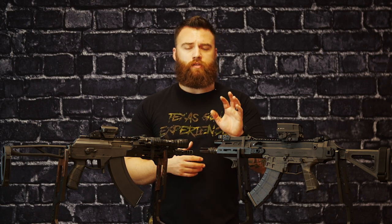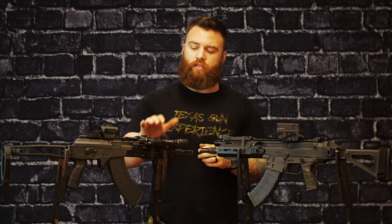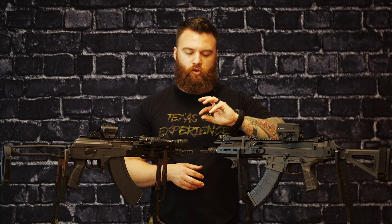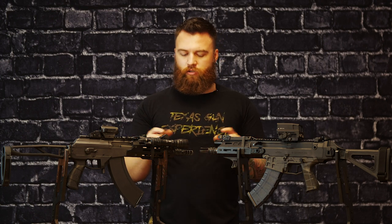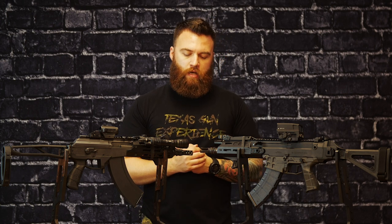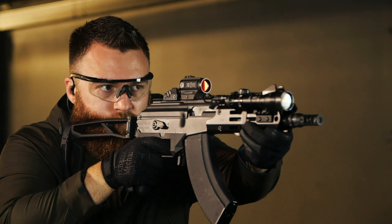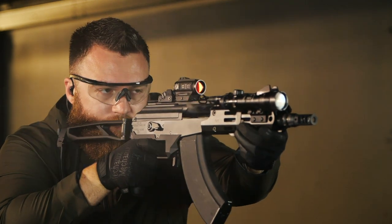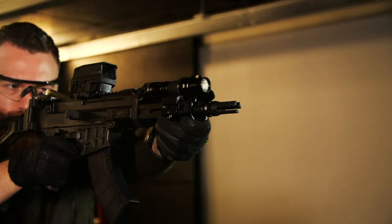Muzzle devices: from the factory, both come with flash hiders. The Bren comes with a standard A2 birdcage that you see on most AR platform rifles. The Galil has its own proprietary three-prong twist design — pretty cool looking and effective as a flash hider. But we want to run suppressors on these, so both have Dead Air Chomo mounts. Intentionally, this one has a flash hider and this one has a brake to show you the difference.